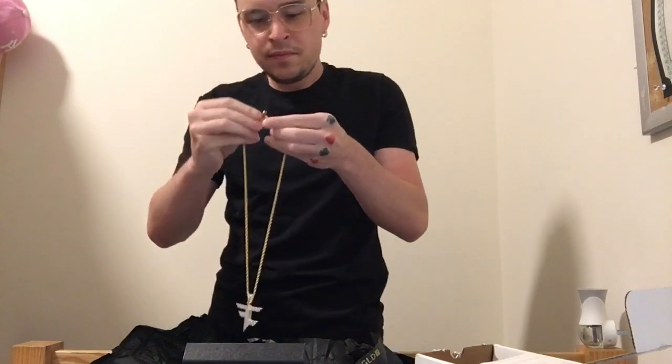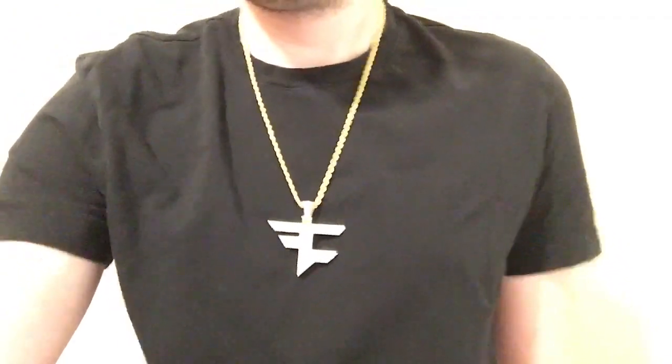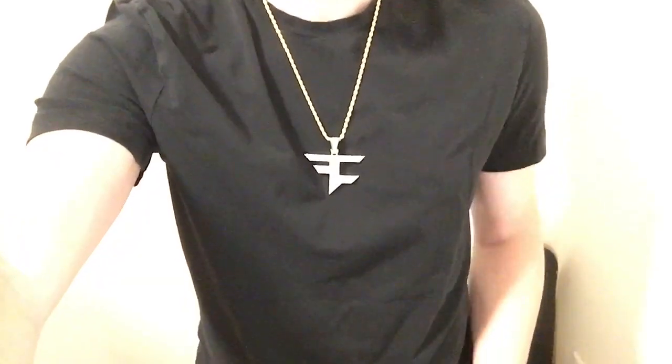We're gonna try it right on. If you watched the video I did yesterday, I just got this 2mm 22-inch rope chain from the Gold Gods — first time I ever shopped with them. It's pretty tight. I'll try it on the 20-inch 4mm rope chain from the GLD Shop as well, but I mean that just hits pretty nice. Here we have it on the 4mm 20-inch rope chain from Shop GLD — pretty dope.